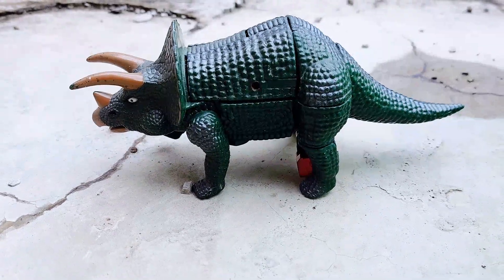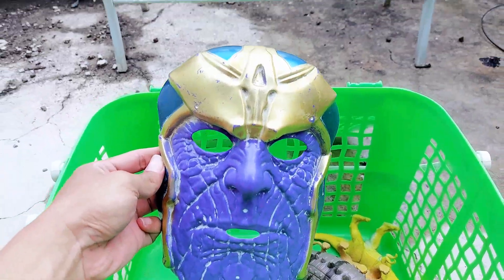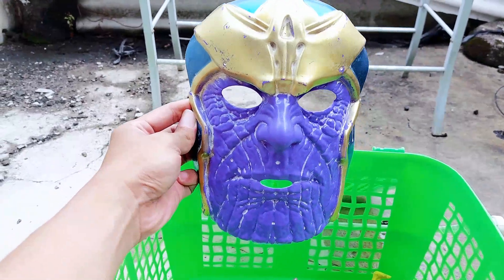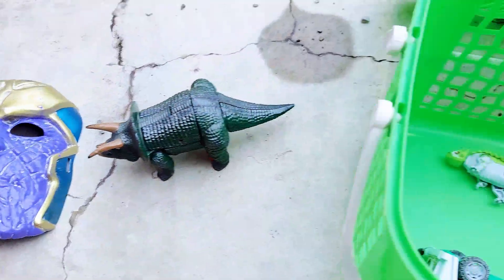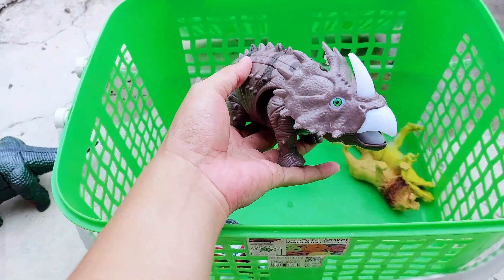This is so awesome — the best triceratops ever! And the second one we have is a Thanos mask. Do you like Thanos? Thanos is a superhero. It has a purple face and purple body.